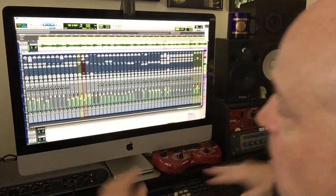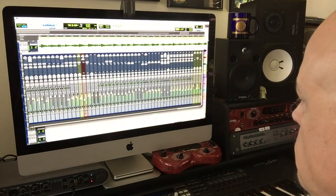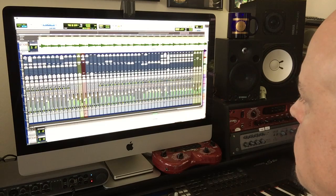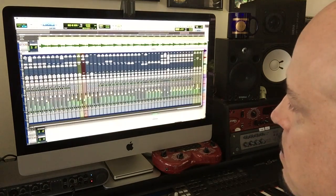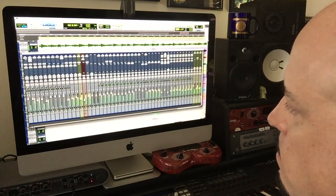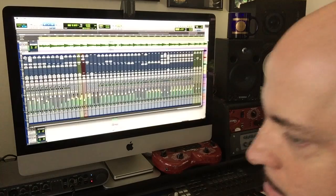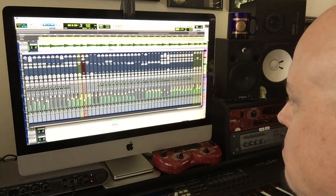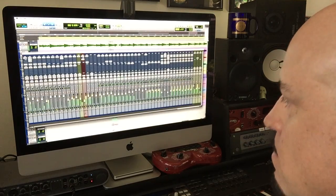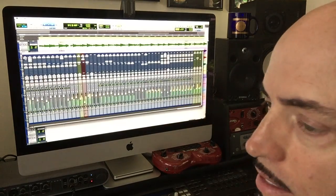It all goes together to make the zone. You gotta figure it all out and put it together. And that's KISS.